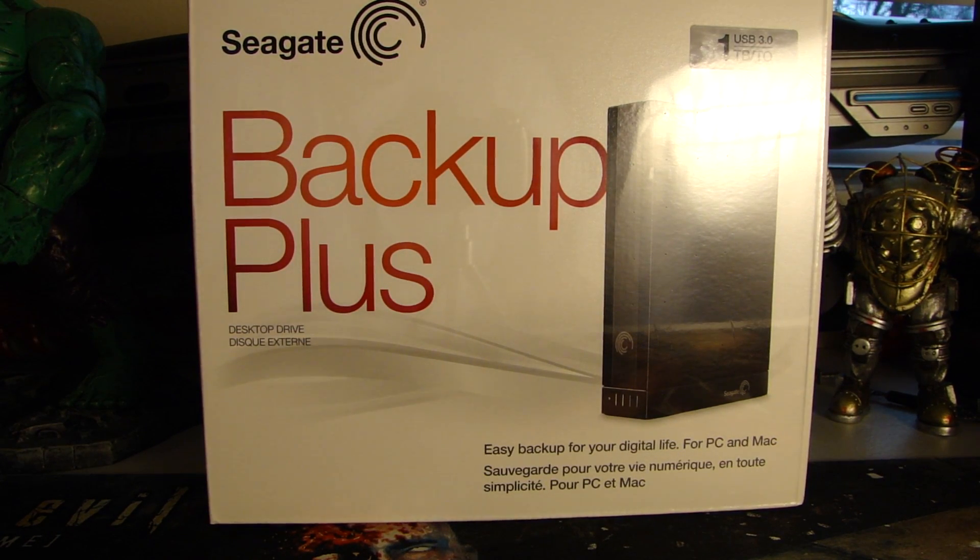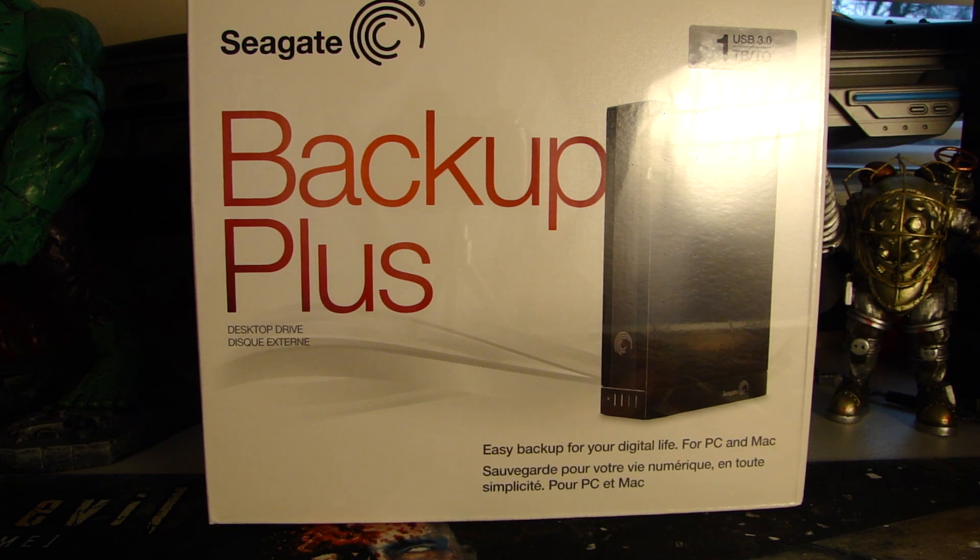Hey, what's up guys? It's Big John of Big John Technology. Today I picked up the Seagate Backup Plus. This is 1TB, USB 3.0. This is actually an external hard drive that's recommended — it's known to work for the Wii U. That information I got from the Nintendo website, so make sure you check out the link. I'll put a link in the description and also a link to where you can purchase it. This is already tested to work on the Wii U, which is why I purchased it.